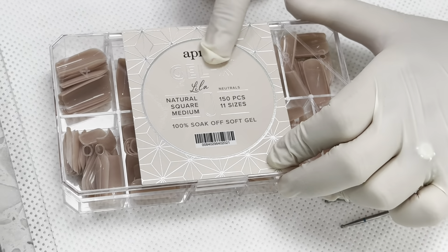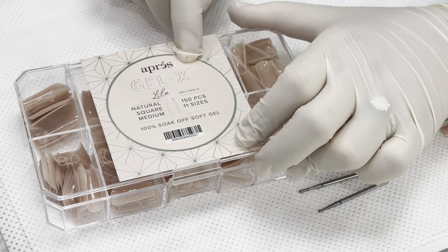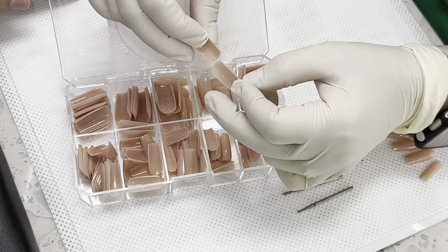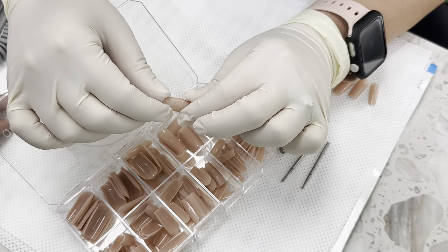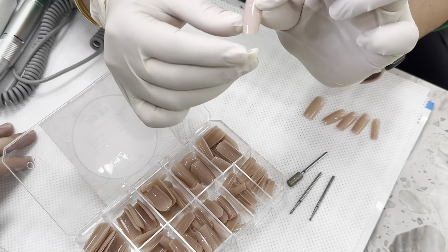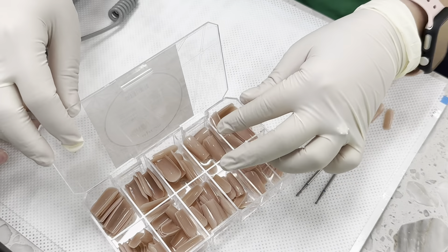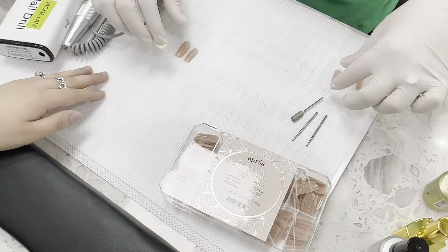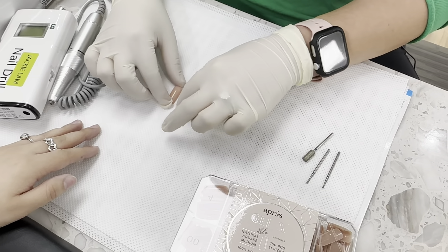O'Press just came out with the Lila collection, and today I'm going to do a natural square medium on my customer's nails. I love this color because it's a perfect nude and it's going to complement her skin really well. With this color you don't have to apply any additional nude polish — you can just put a top coat when you're done, which is going to save a lot of time. I've already pre-measured the tips that match Daniella's fingernails exactly to save time.